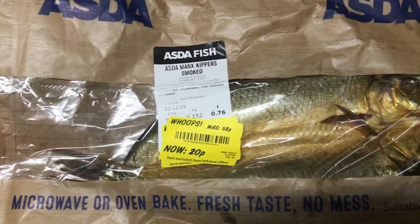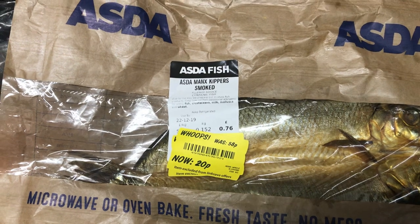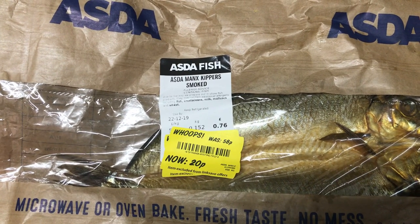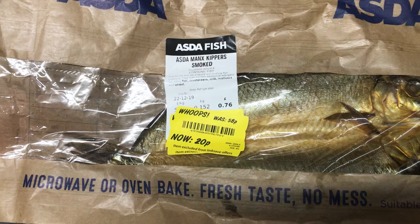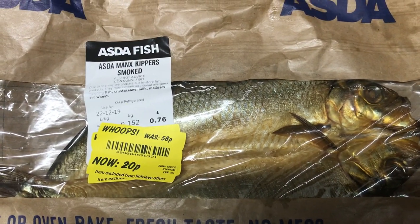Just popped down and bought some fish. You get this on the sale display at one of the counters. Just 20 pence a lot — two smoked kippers.